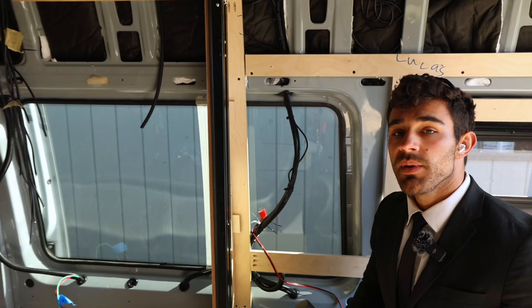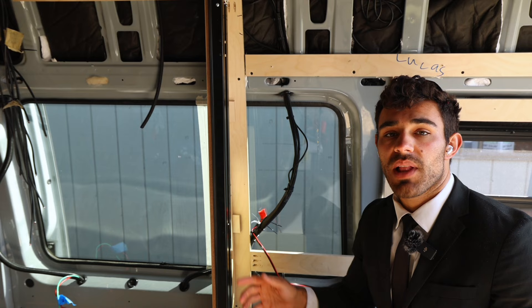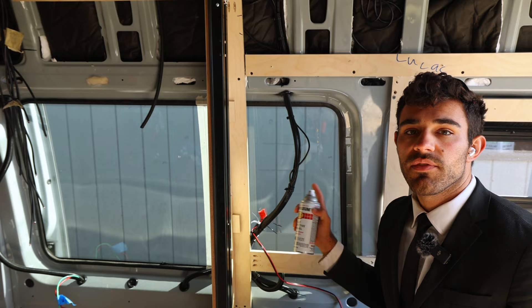Before I can put the bump out in, I have to spray paint this window black. It's not going to be seen from the inside, but from the outside, if I don't paint it black you're going to see the backside of the wall and wood. So I've taped this side and I'm just going to spray paint the whole thing. I made sure to clean it off with rubbing alcohol first. I'm going to let this dry and give it coats until it's completely black.